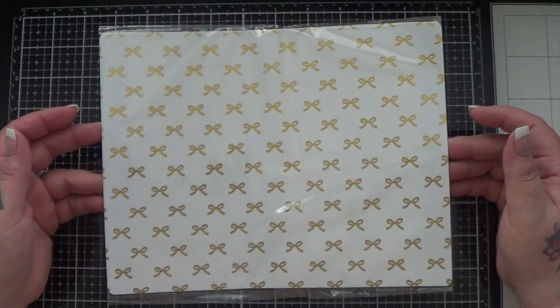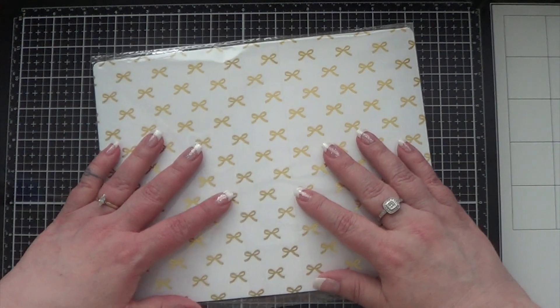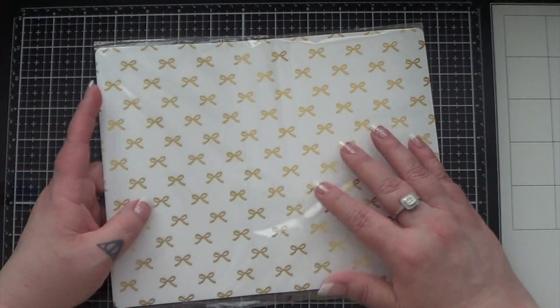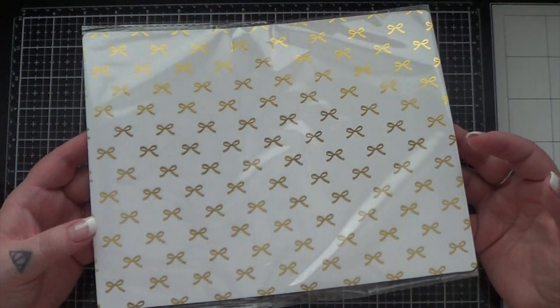Hi everyone. So this arrived in the mail today and for those of you who aren't familiar with it, it is a sticker book from Christy who is the Planner Society. I purchased it a week or so ago and I wanted to do a very quick kind of before and after for you guys in case you were curious about this little sticker book.